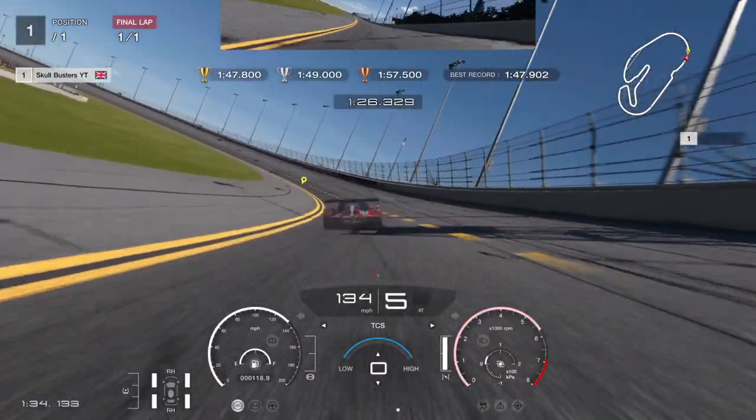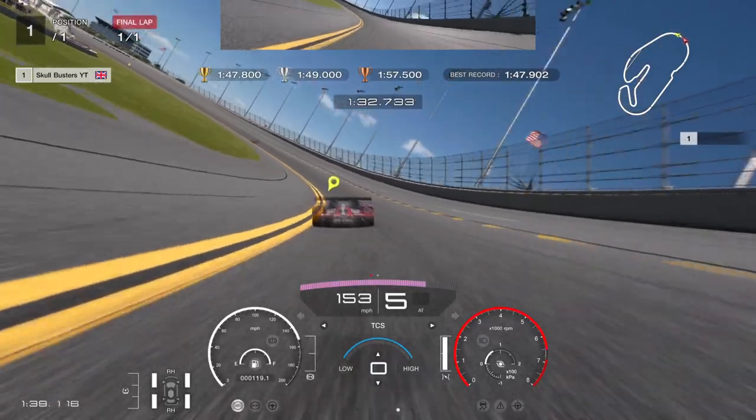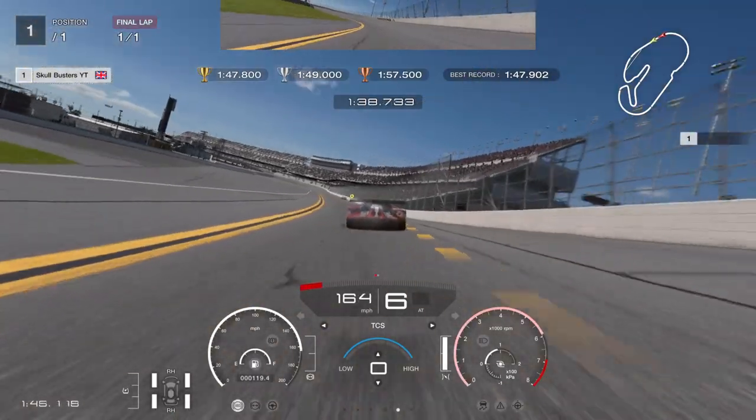Turning traction control to zero. Get as tight as possible now. Come on, this has got to be it. Bear in mind I set that up to 0.5 at the very start.